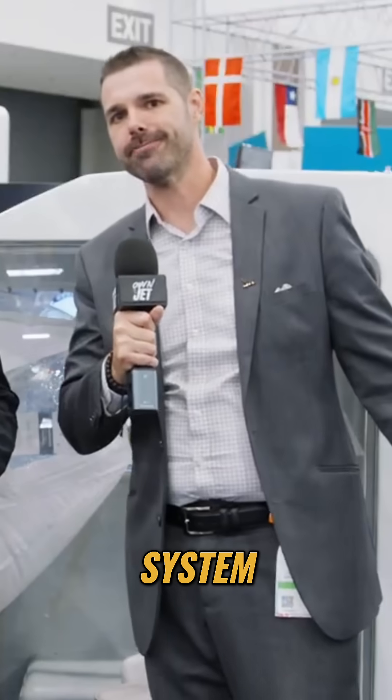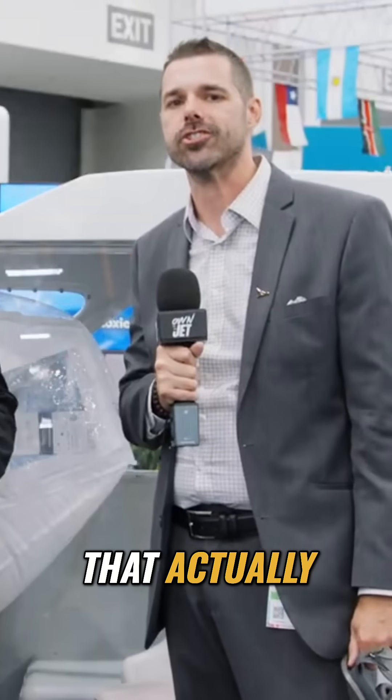This is EVUS — Emergency Vision Assurance System — and I got Jim, the head of sales at EVUS, to talk to me about what that actually is.